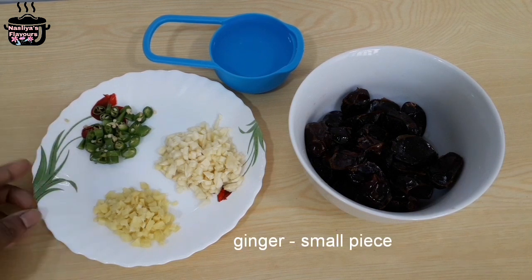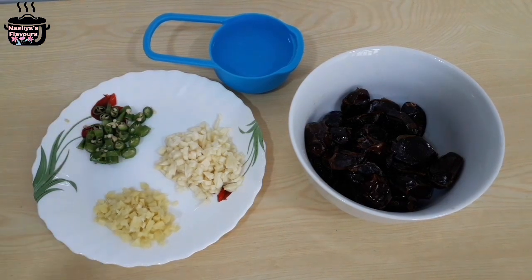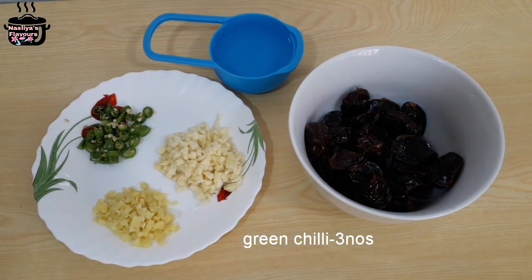I am going to make it for six cups. I am going to change the soup. I am going to put the soup in the pot.